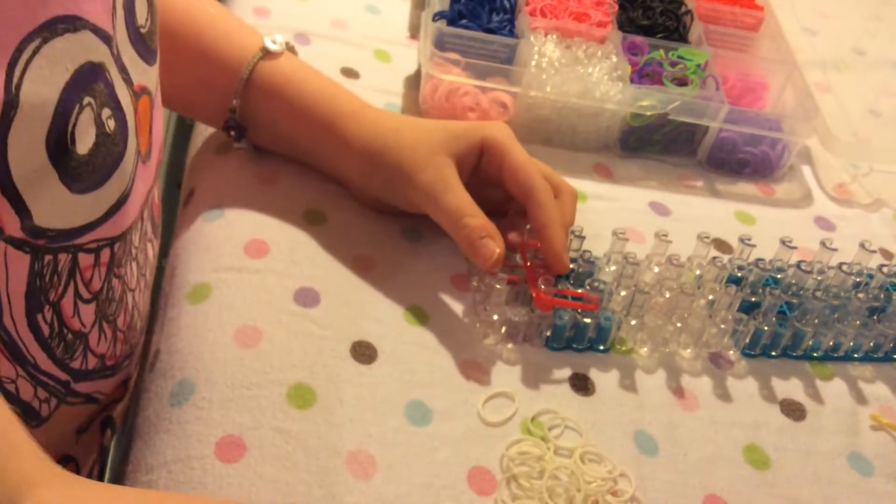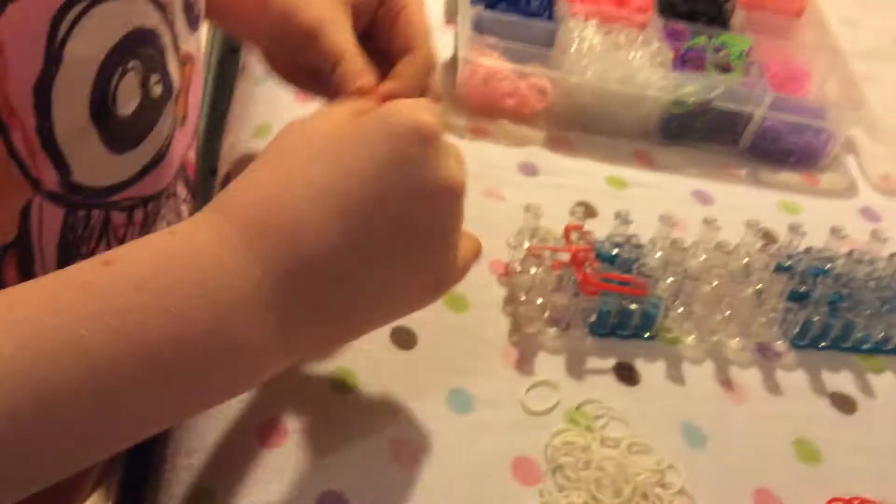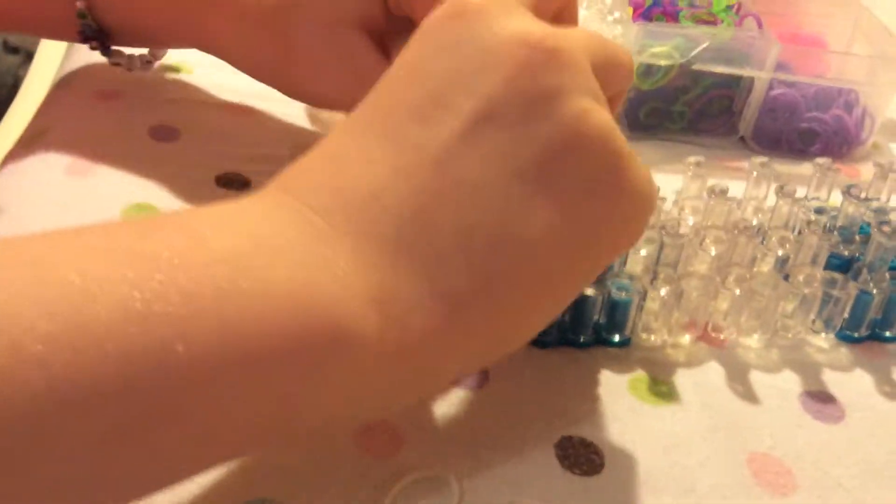If you're making a Cat in the Hat charm, you can put the stripes however you want, but I'm just doing this how I think it should be.